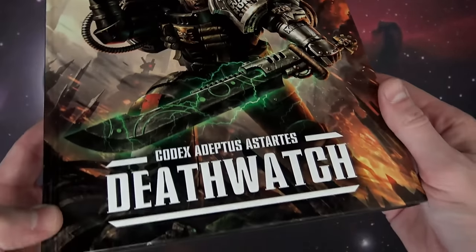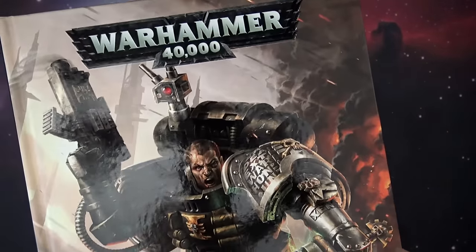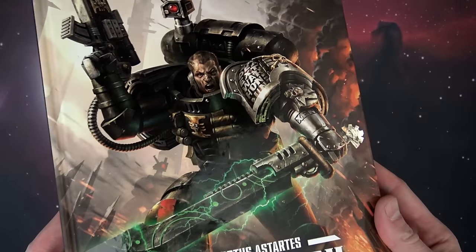Today we're going over the brand new Death's Watch Codex for Warhammer 40k. This is our first look review of the new book.